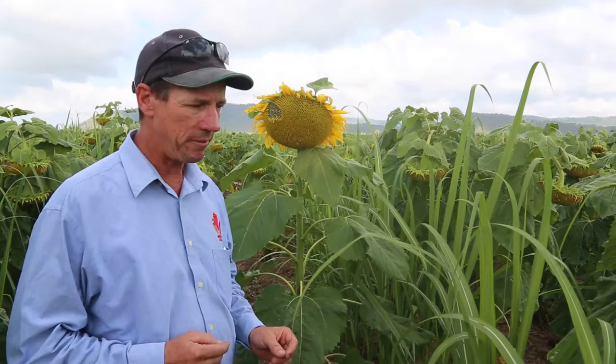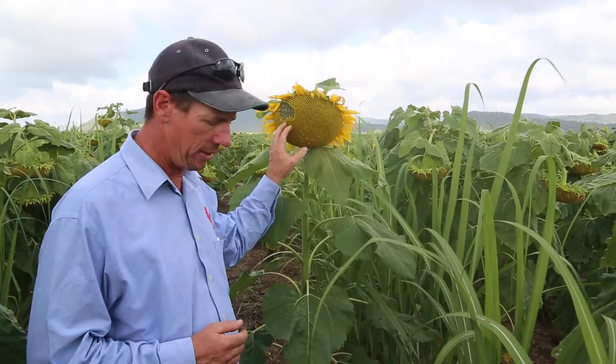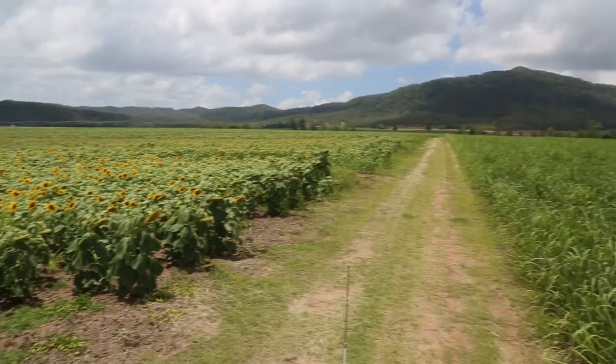Both of these plants were planted within a week of each other back in August. The sunflowers will be harvested in January and the sugarcane will be taken through and harvested as per normal.